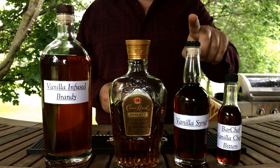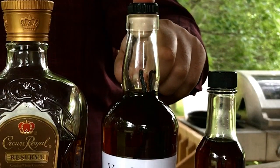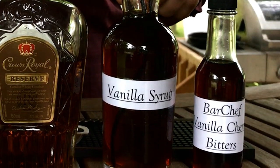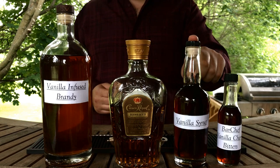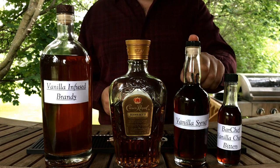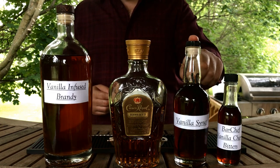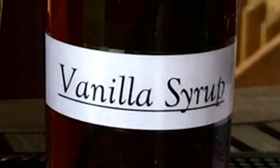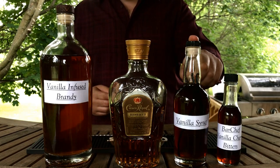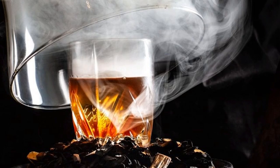Next is the vanilla syrup. It's simply split vanilla beans simmered in a ratio of 2 to 1 sugar to water. Frankie's instructions are to actually reverse that ratio, but I prefer using less volume with a sweeter syrup to save inventory space and longevity. Frankie also instructs to smoke the syrup when it's done, but I skipped that to preserve the longevity of the syrup in the fridge, and I think the drink will be smoky enough in the end.